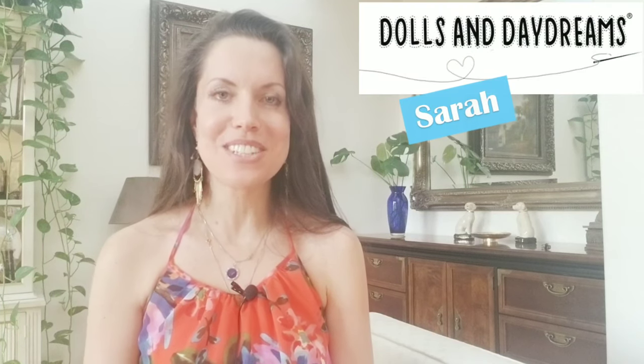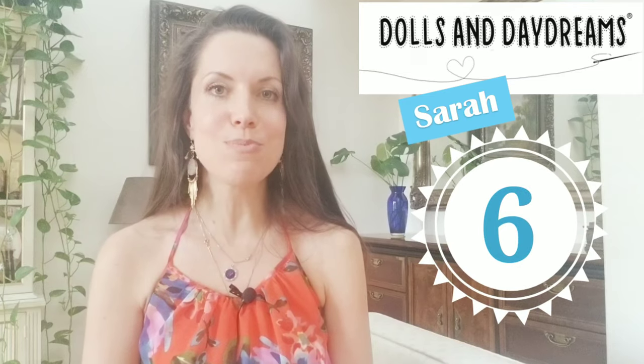Hi, I'm Sarah from Dolls and Daydreams, and today I'm going to be talking about my top six favorite hand embroidery stitches for doll faces.